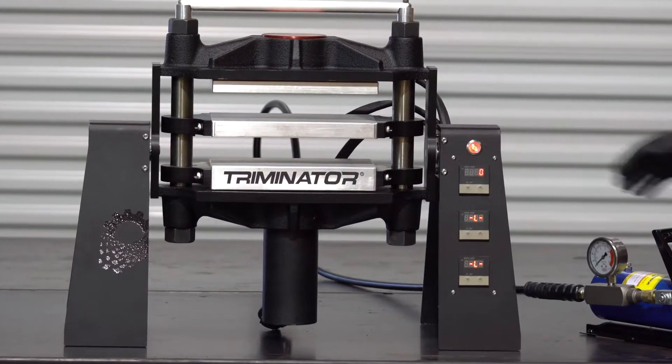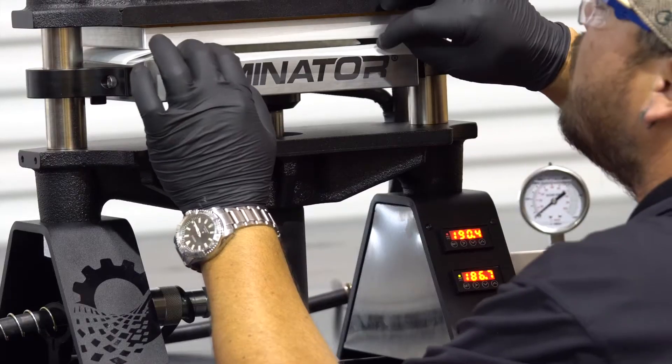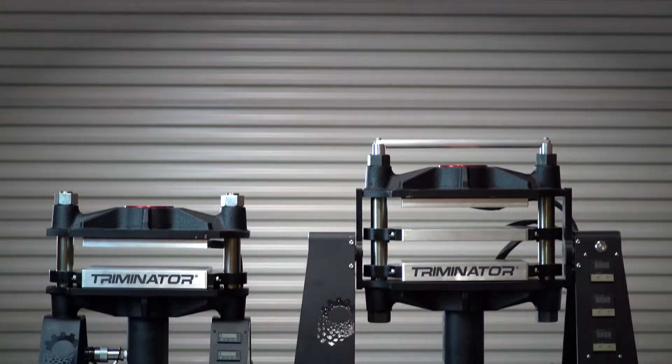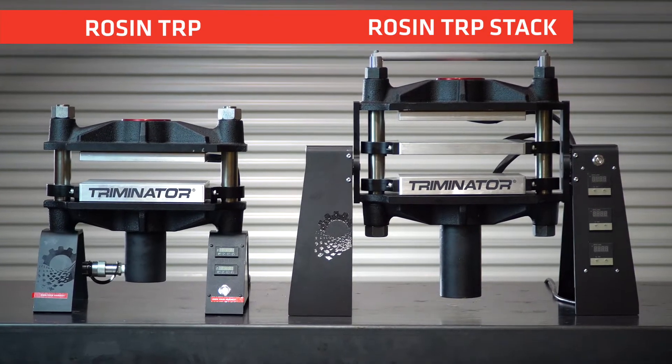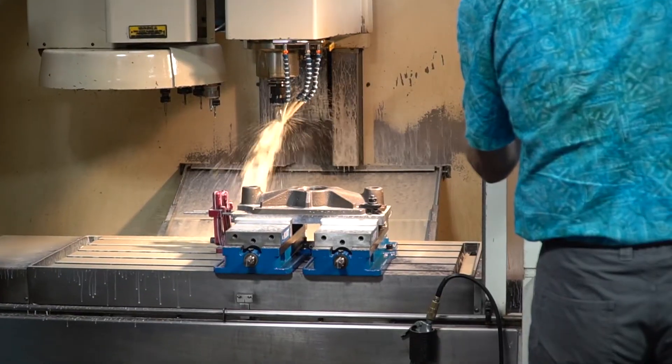Setting out to build the finest rosin presses from the ground up, our team at Triminator focused on the needs of the extraction technicians to create the Rosin Terp and Rosin Terp Stack — Northern California built machines capable of producing the highest quality concentrates.